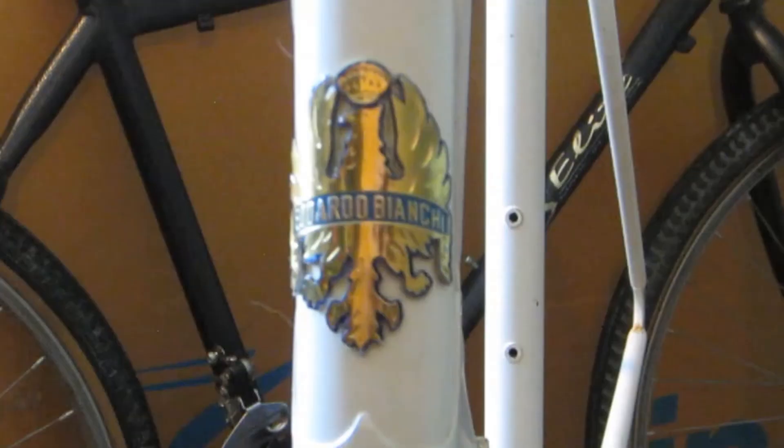I'm looking forward to this build. If you liked this video, there is a link below left to the Colnago I mentioned earlier, and a link below right to another video that I think you will enjoy. Thanks for watching — I do appreciate that. Goodbye, and have a great day.